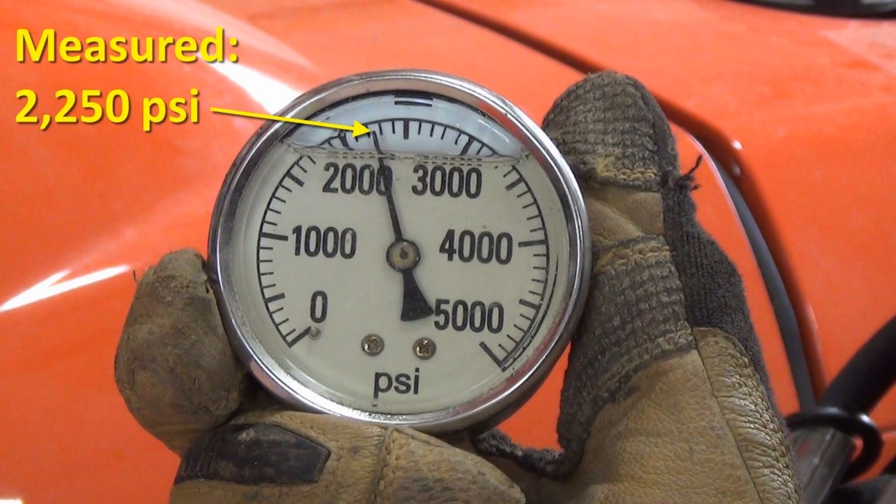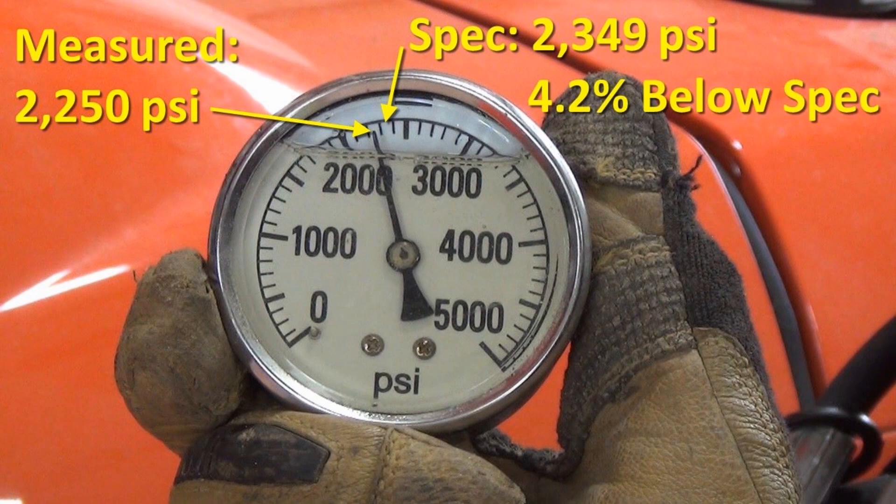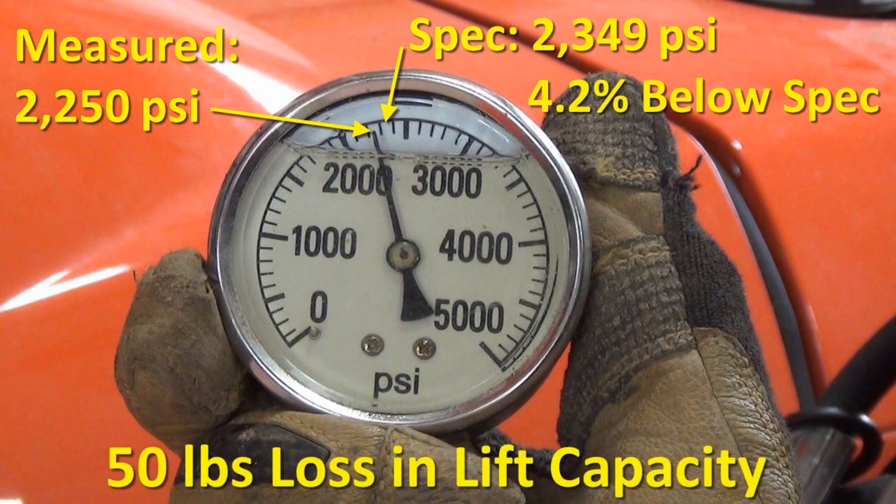The gauge is measuring about 2250 psi. The spec in my tractor manual is 2349 psi, so I'm about 100 psi shy of the spec, which translates to about 4.2% below spec. That translates to a loss of about 50 pounds of lift capacity, so it may not be worth shimming the relief valve for just 50 pounds more. On the other hand, sometimes 50 pounds more may be all I need to lift a heavy load.